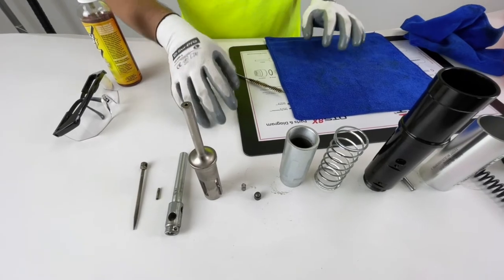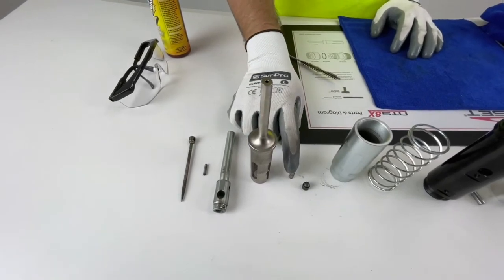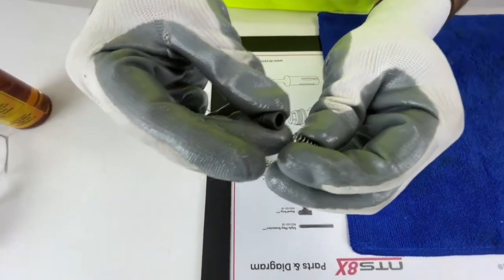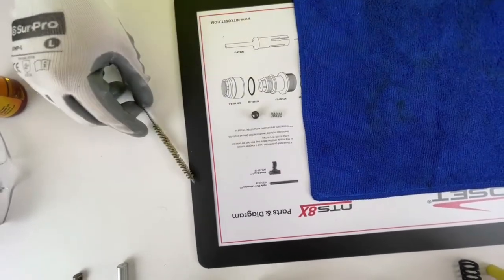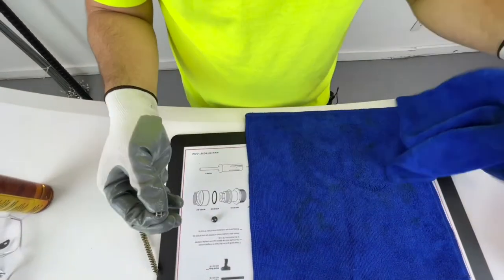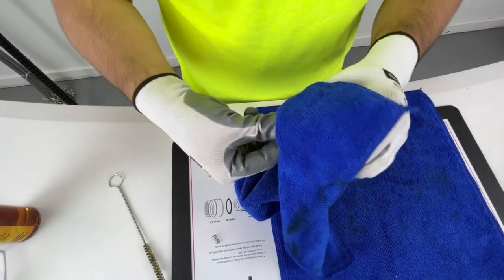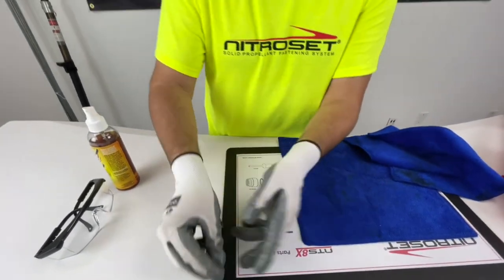We get to the firing pin assembly. These are pretty small parts: we have the trigger ball, the trigger ball spring, and also a roll pin. These look to be in pretty good shape — inspect the trigger ball spring and make sure it's in good condition. All we're going to do with these is wipe them down. I like to assemble these two after cleaning them so there's less chance of losing them.